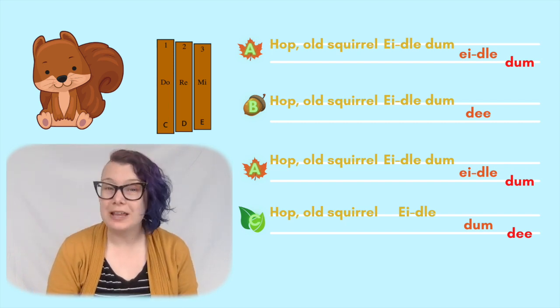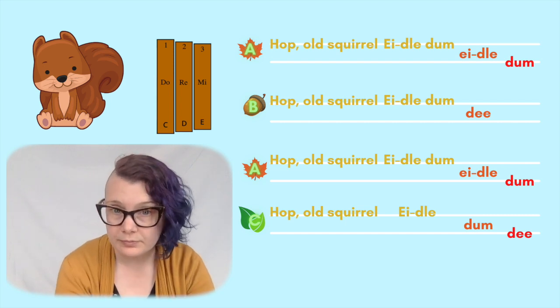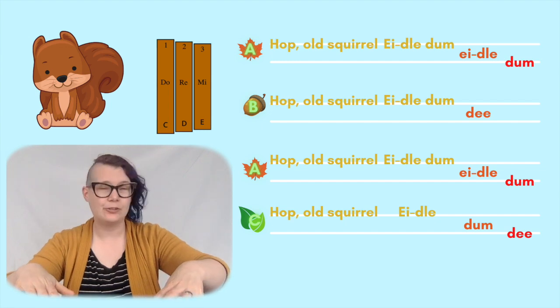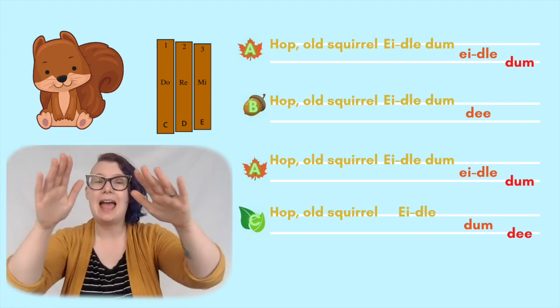Nice job. Do you think that you can show that you can hear when the notes are high, medium, or low? This song uses mi, re, and do.